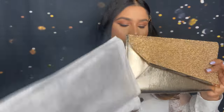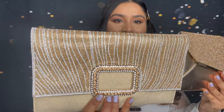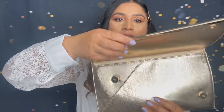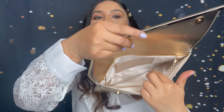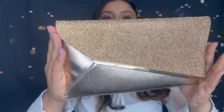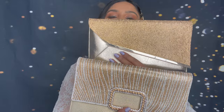Next I have another purse in gold — this is totally different from the first gold one. I really love this one and I also got this from England. This is a big, nice, spacious bag and it comes with a chain if you like to use it as a side purse. Here is the back. I love these two gold ones.